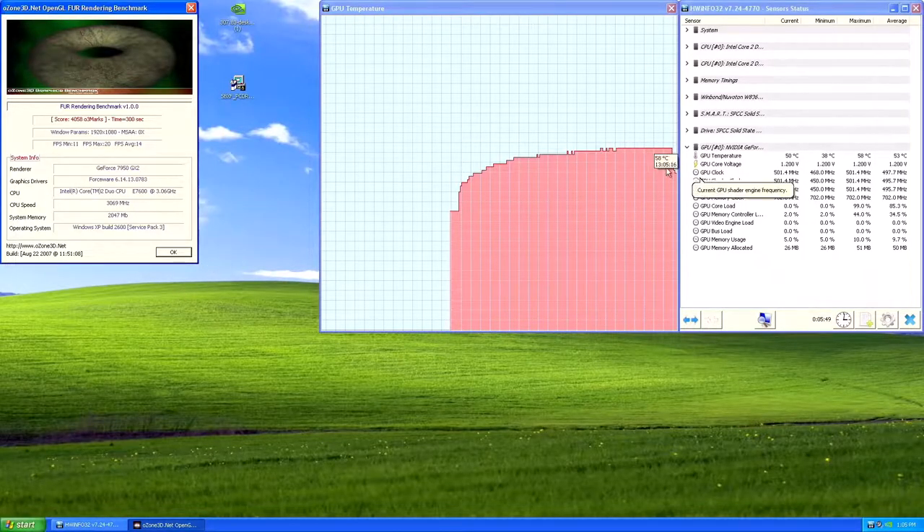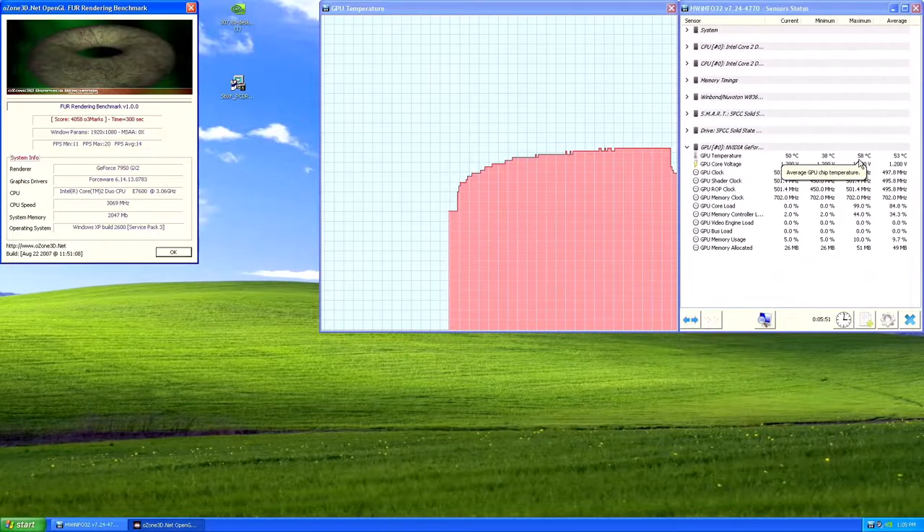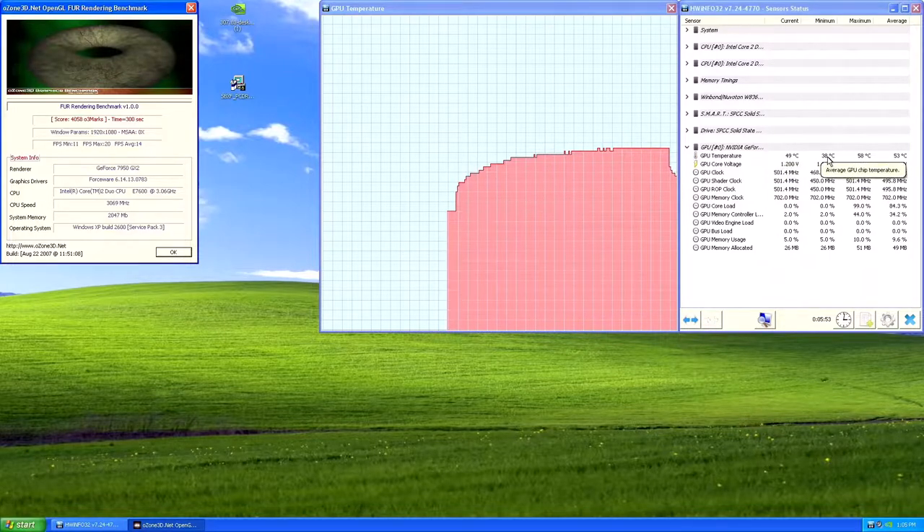I was relieved to find it now idled at 38 degrees and after a FurMark torture test only hit 58. So considering my success with replacing the cooler on my 3850, I wondered if I could do the same again with this card.